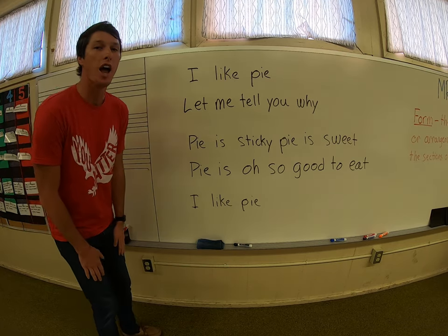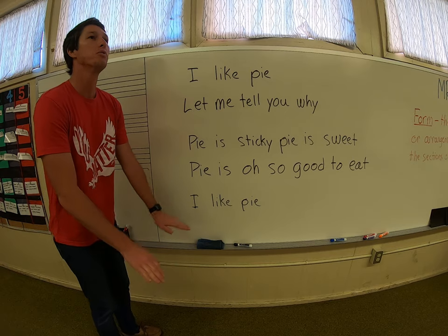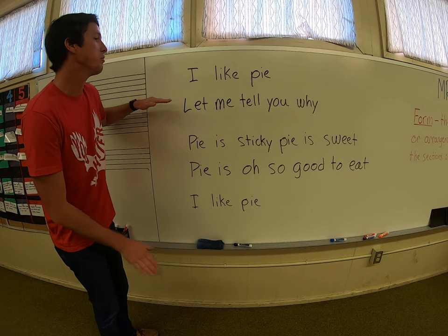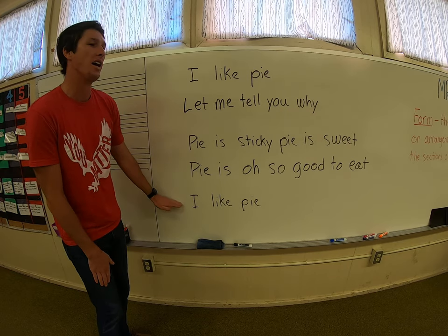Can you keep a steady beat on your lap? We're going to go about this fast — a nice little half note. One, two, three, four. One, two. Here we go. I like pie. Let me tell you why. Pie is sticky. Pie is sweet. Pie is oh so good to eat. I like pie.